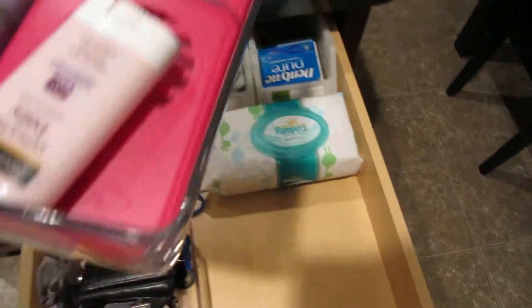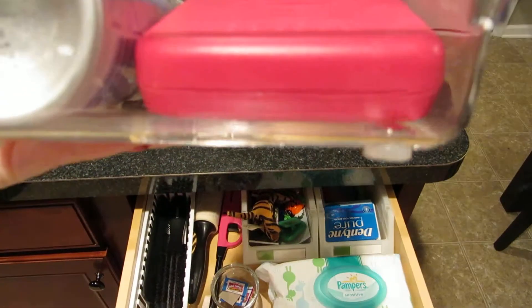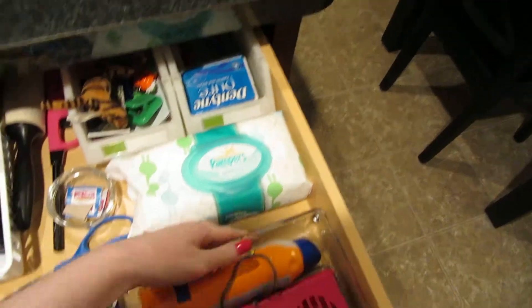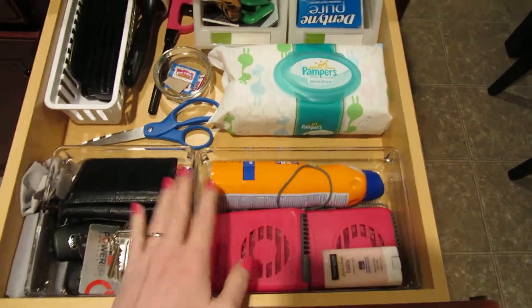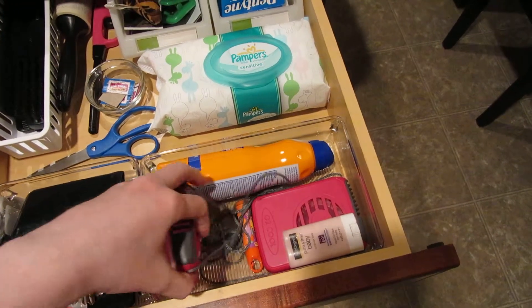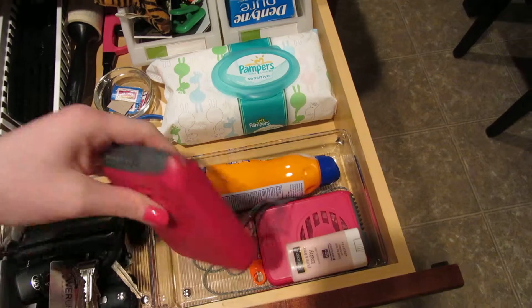In these two clear bins — these came from the Container Store — I really like these because they have little rubber feet that keep them from sliding around. They fit perfectly right there.